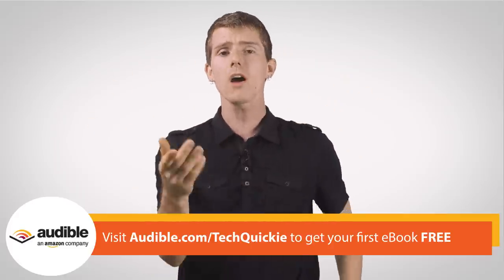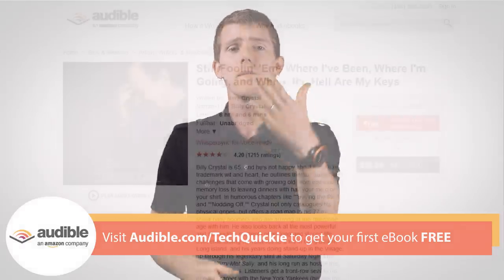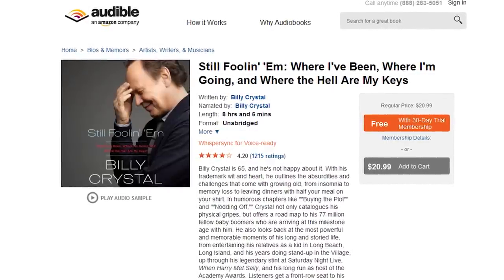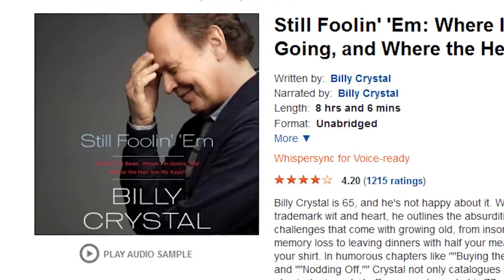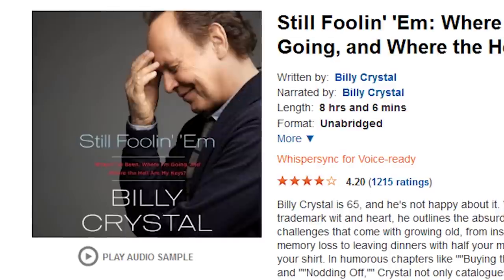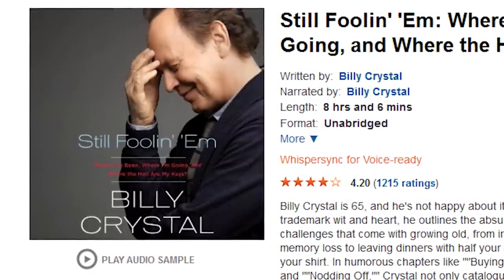That's a very valid point, but Audible has some experiences that simply aren't the same in book form. Billy Crystal's own reading of his memoir 'Still Foolin' about his career and aging just isn't the same as lifeless text on pages. 'Now that I'm 65, I think in the year 2038 I'll be mostly dead.' Or as Miracle Max in The Princess Bride would say, slightly alive.